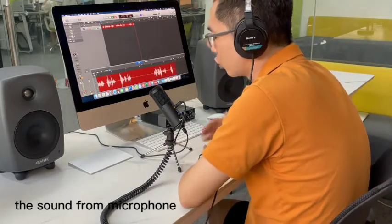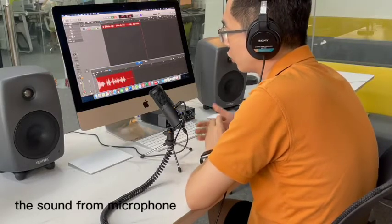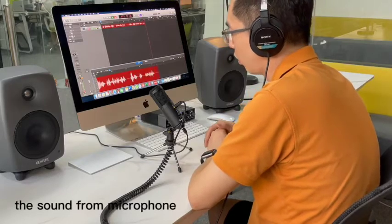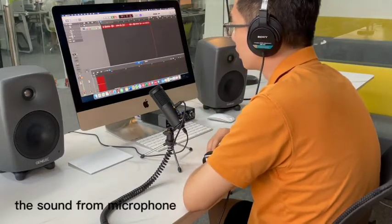So I strongly recommend this microphone for you to make some sound recording with a musical instrument, for game talking, or whatever you want. Thank you everybody.